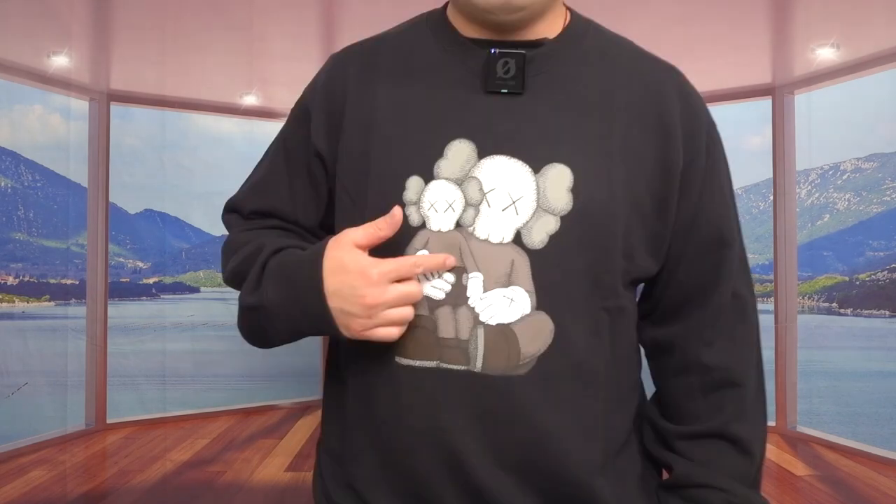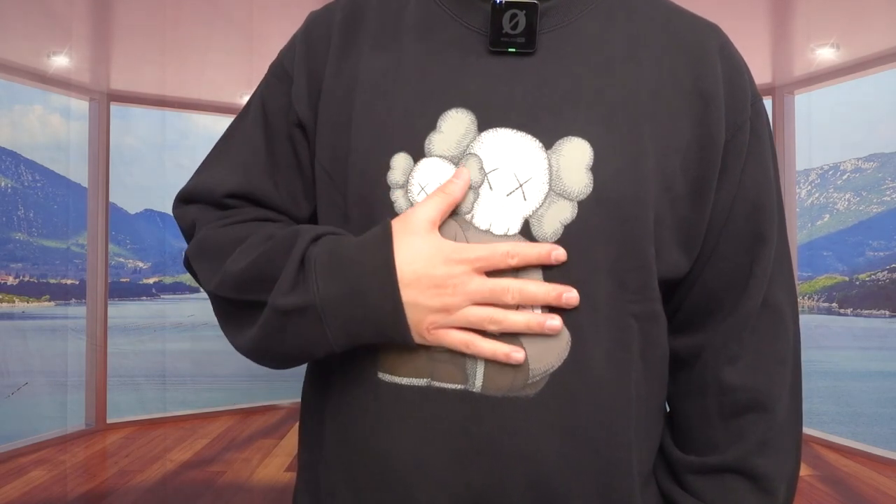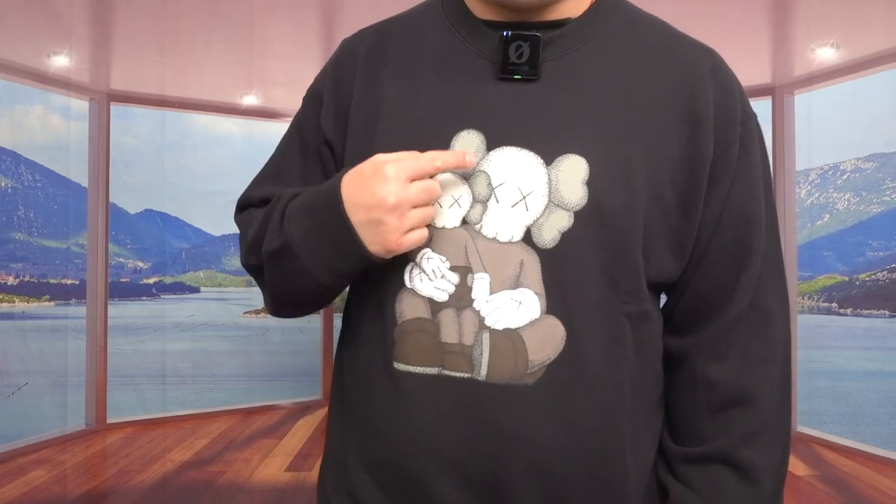Starting with the black one — once you put it on, it has a nice baggy design that I love. It's not too tight; it's a looser fit, which is really nice. Here's what the front design looks like for the black one.